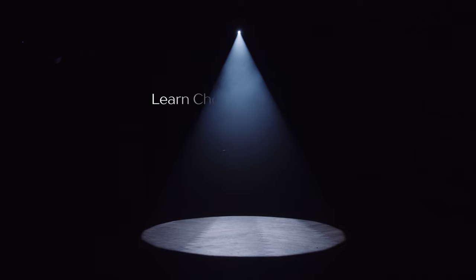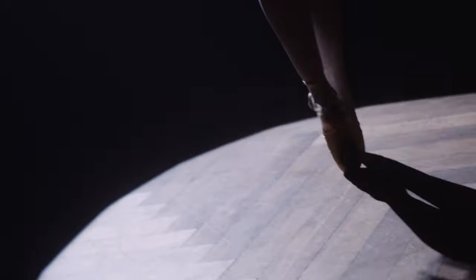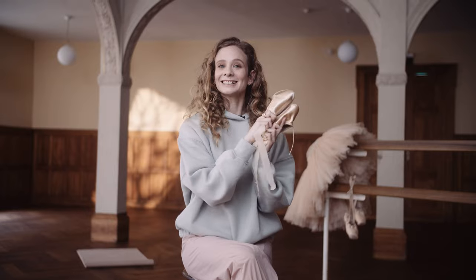I'll teach you everything you need to know to start dancing on pointe shoes. And at the end of my class, you will learn a beautiful short choreography on pointe shoes. Allez, let's start!